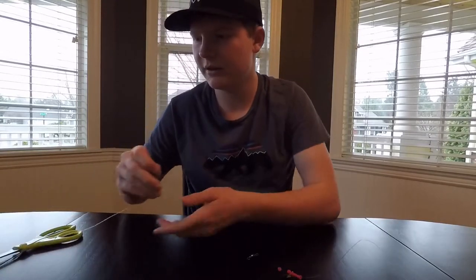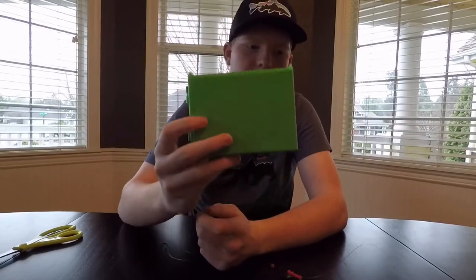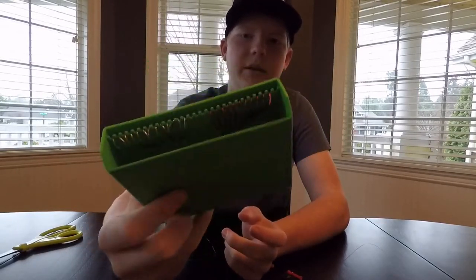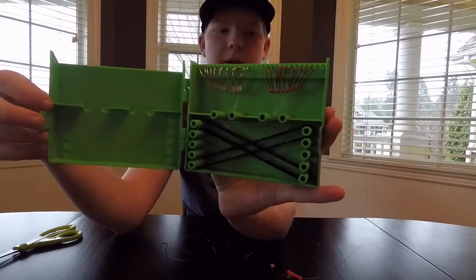Whether you go with a sliding or fixed setup, the next thing to do is rig something up at the end of your leader. I recommend keeping all your leaders in something like a leader feeder like this — it keeps all your hooks pre-tied, and all you have to do is rip one out.